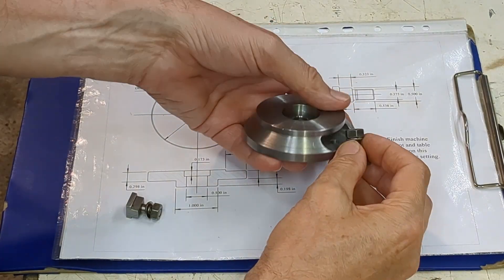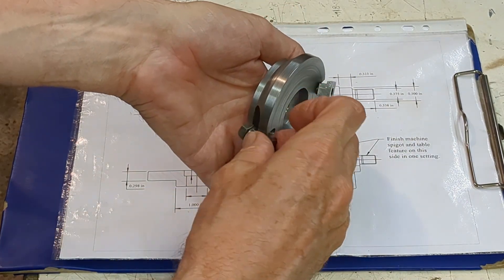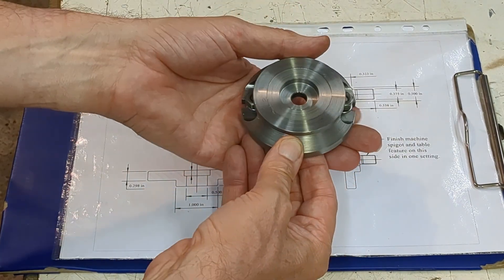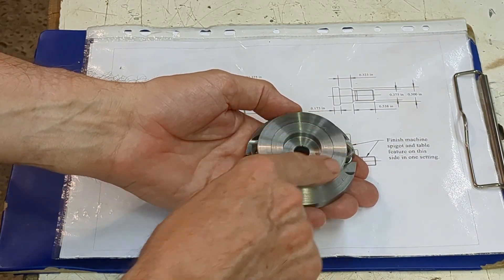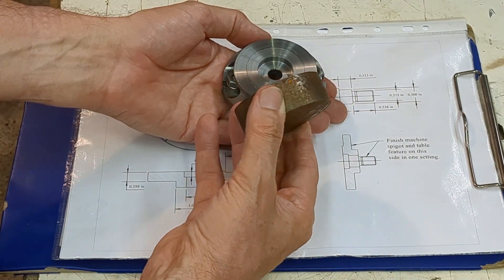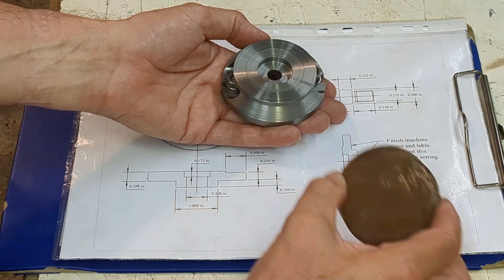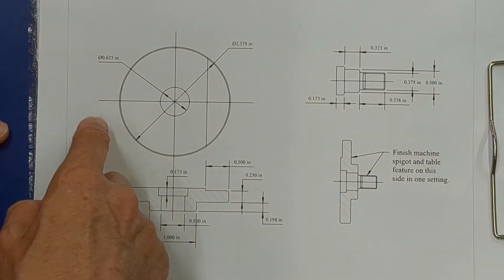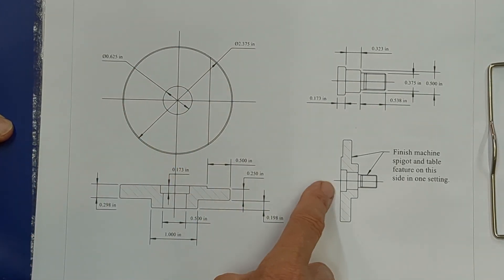The base clamps onto the lathe cross slide using these T-nuts and then on top of the base is a table and that table rotates. I'm going to use this two and three eighth bright drawn mild steel. I have a piece of that already chucked up in my other lathe. The table is made of two parts: the larger disc and a central spigot.